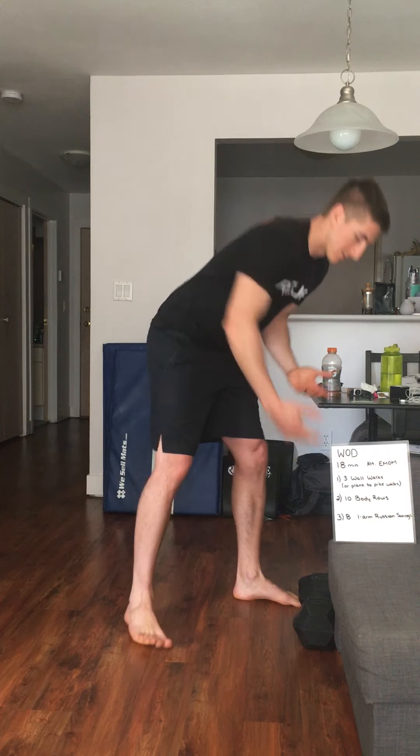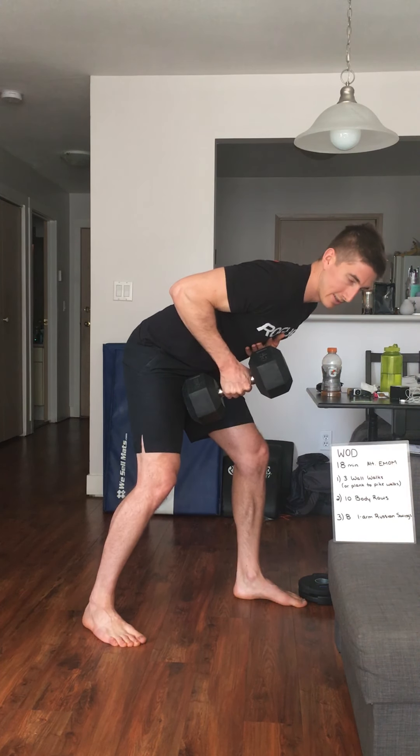In the second minute, you're going to do 10 body rows. If you have a set of rings, a bed sheet hooked through or over a door, or a table you can pull yourself underneath, that's awesome. Keep a good plank position, pull yourself up to the object, really squeezing those shoulder blades together at the top. If you don't have a table, chair, door, or rings, you can substitute a dumbbell or kettlebell row — nice power position, squeezing that dumbbell up towards the chest and back down. Choose a number per side or in total that you can do in that minute.